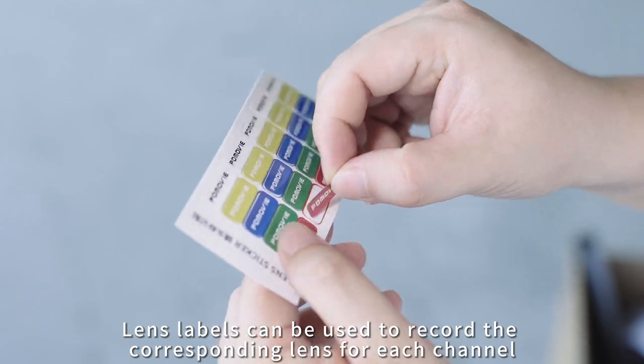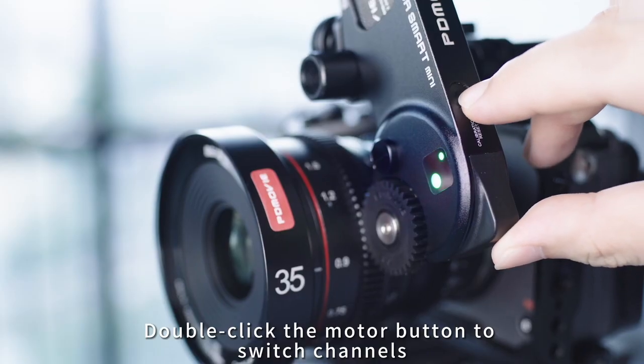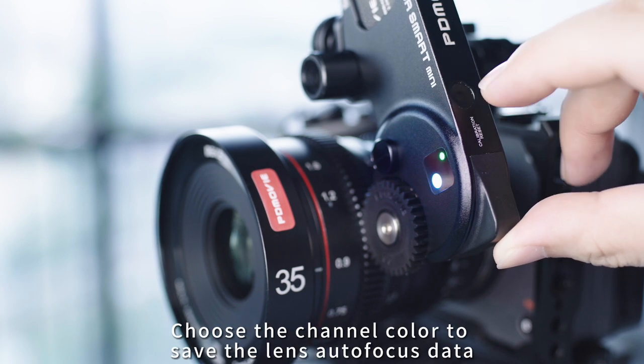Lens labels can be used to record the corresponding lens for each channel. Double-click the motor button to switch channels, and choose the channel color to save the lens autofocus data.